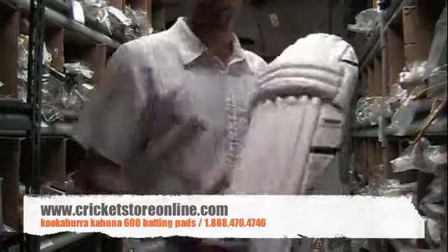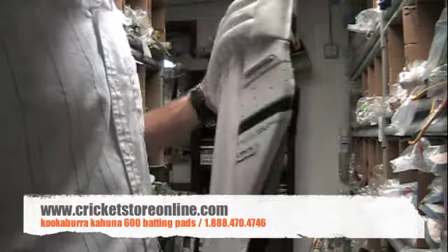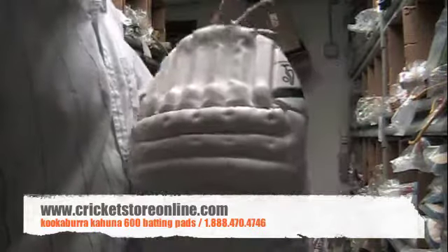Just to bring it nice and close to the camera so you can get a good look — that is the Kahuna 600. It's got some holes in there so you can get a bit of breathe, and the legs can get some extra air.